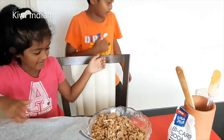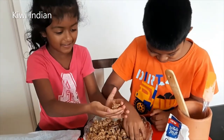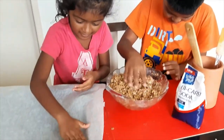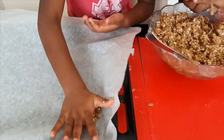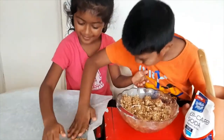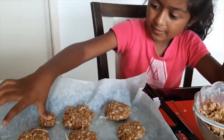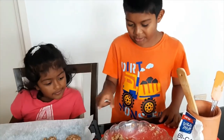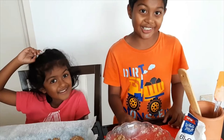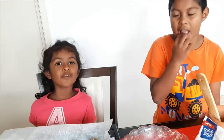Look at that, there's a lot of mixture. Now we have to make a ball and then flatten them. That's a bit too small. When you're done with these, you have to put it in the oven at 160 degrees centigrade, and when it is done it will look golden brown. Let's try it for 20 minutes.